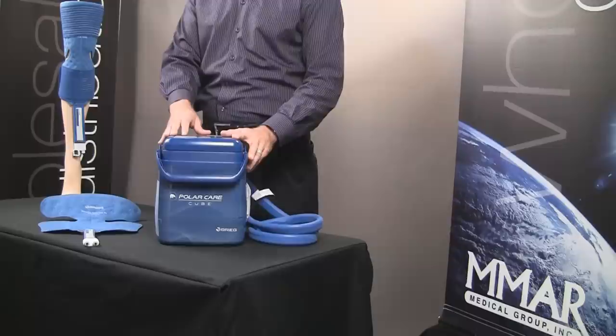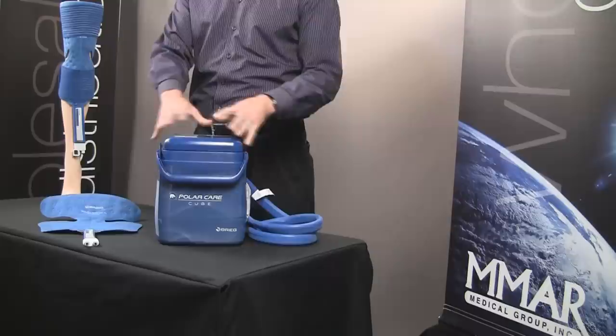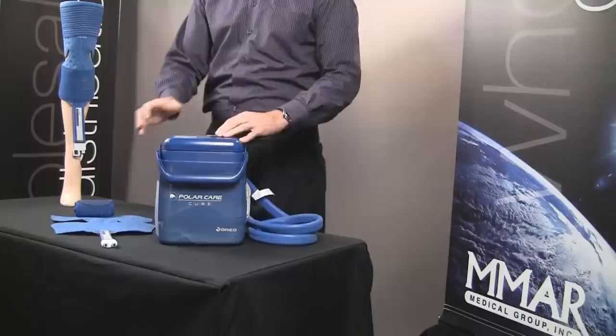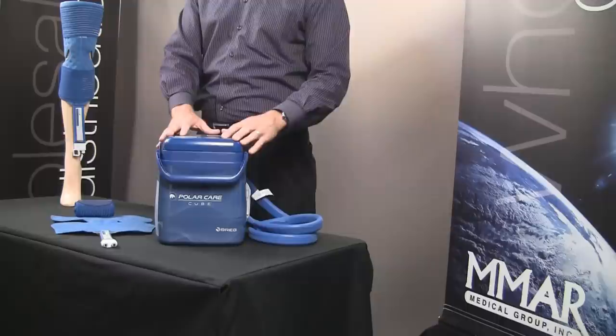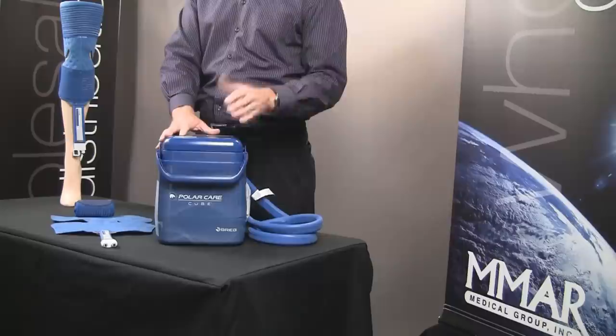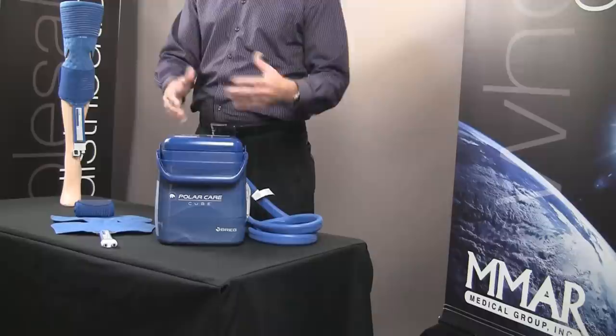Let's talk about cold therapy first and how it works. Every cold therapy unit will have some type of bucket with a hose that's attached to a pad, and these happen to be motorized units. There are also some non-motorized units out there. The idea behind continuous cold therapy is it's going to circulate ice water through the pad for an extended period of time — most of the time three to four hours — which is different from a gel pack or ice pack that typically lasts 20 minutes.